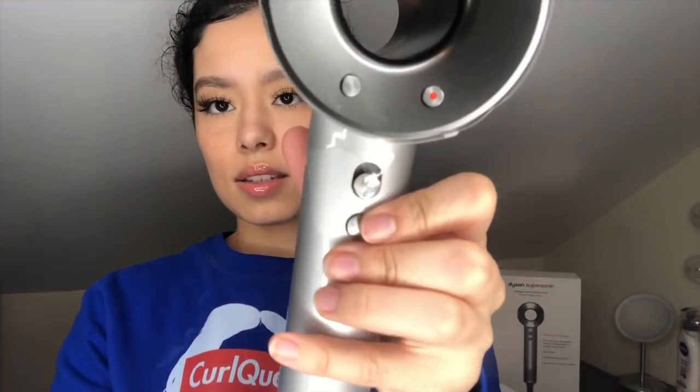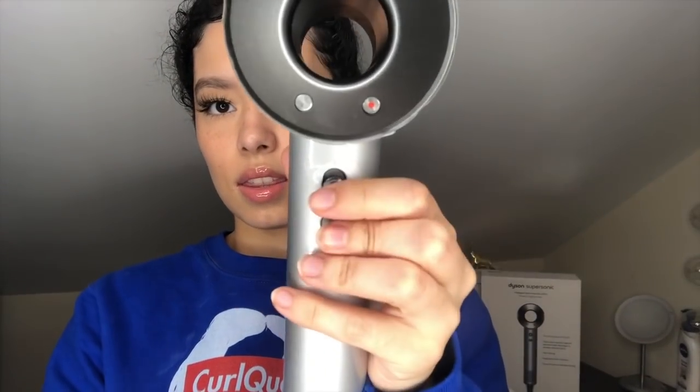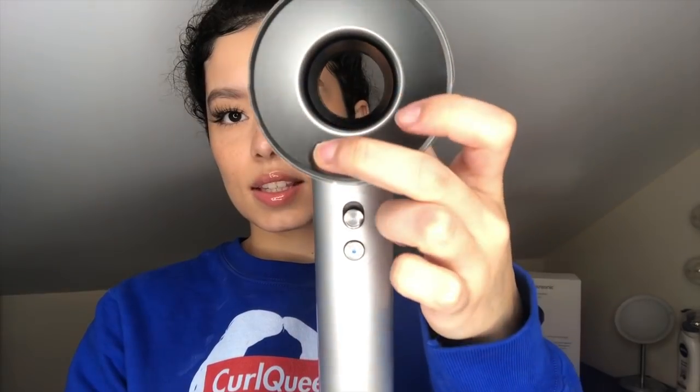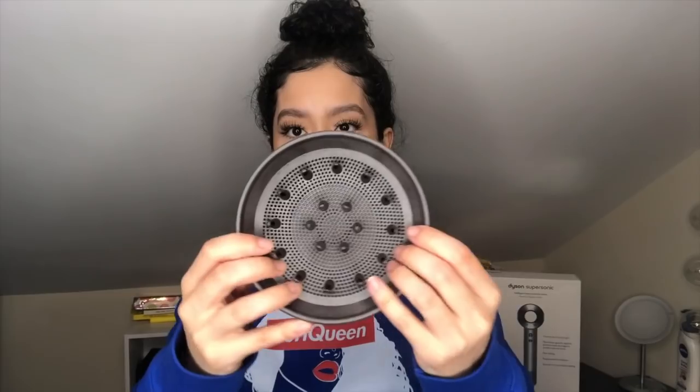The blow dryer itself is really small. It has an on/off button, a cool button, a heat setting, and a fan setting — heat and fan each have three modes, but you also have the option of no heat whatsoever. The diffuser is kind of small, but it's not much different in size from the curly cold diffuser — maybe a little smaller but not a huge difference.